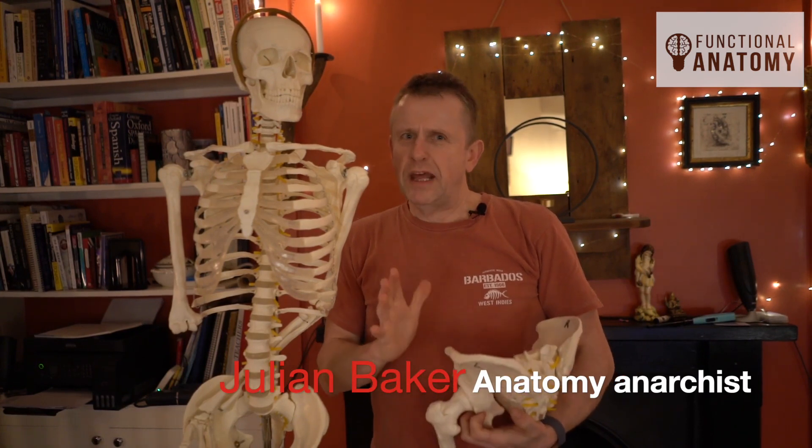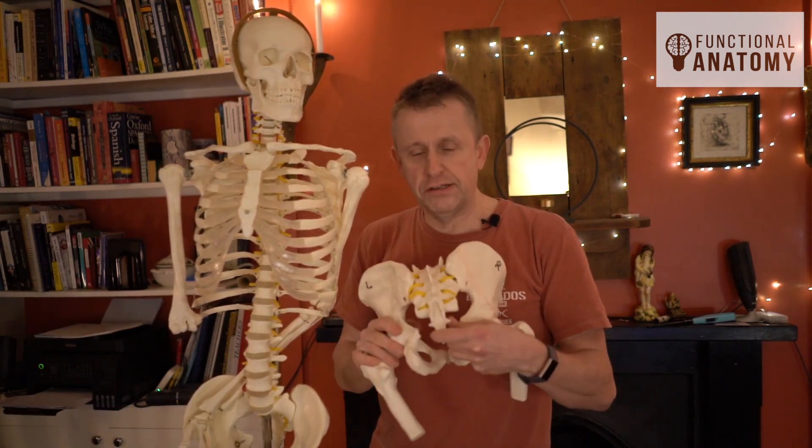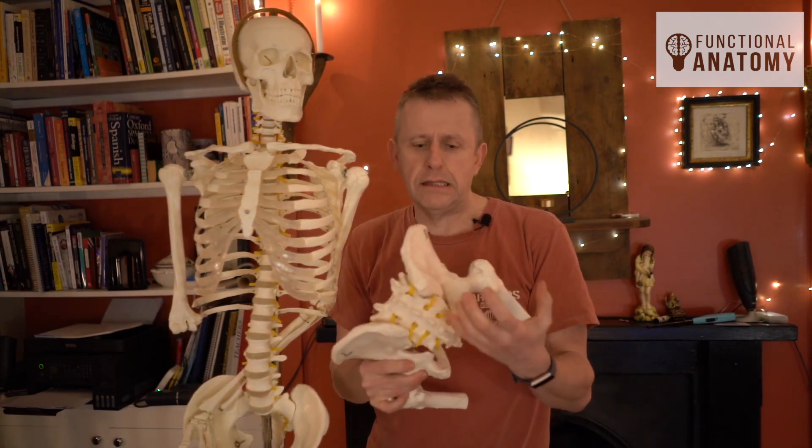Hello again. Going to get a bit controversial in this session because we're going to talk about the sacroiliac joint, the SIJ. As the name suggests, it's the joint between the ilium and the sacrum.